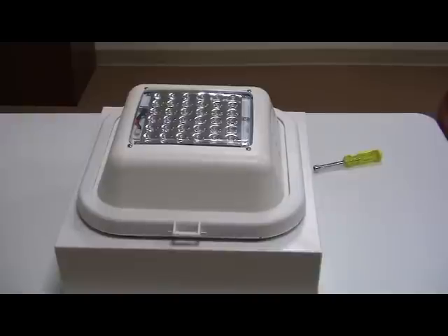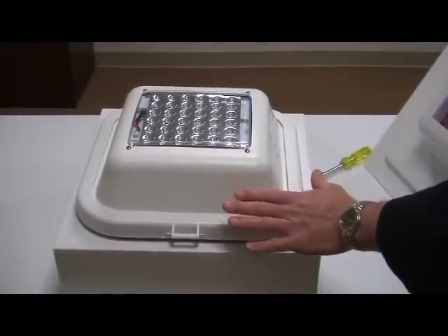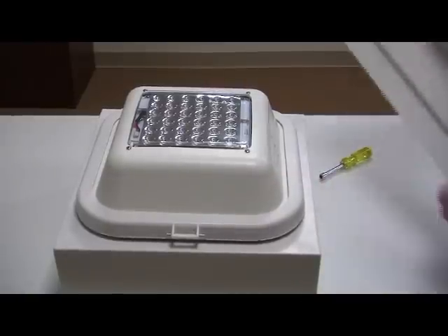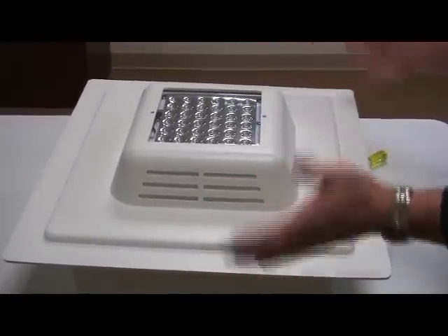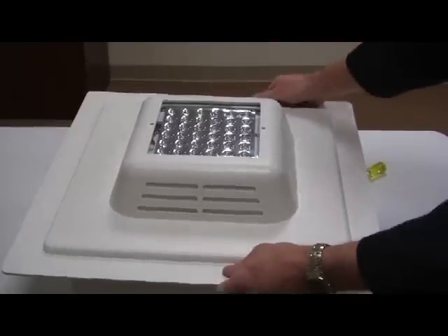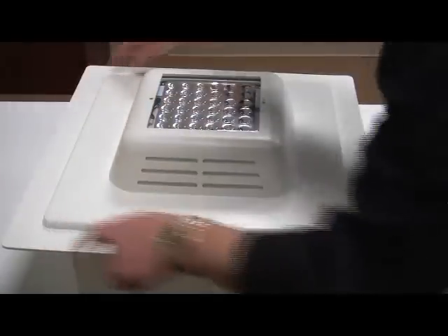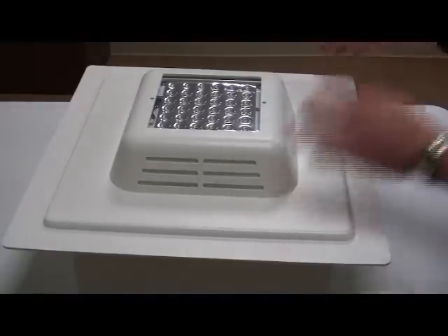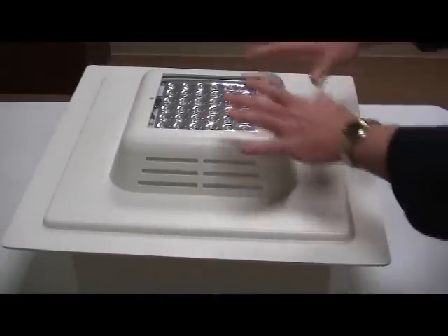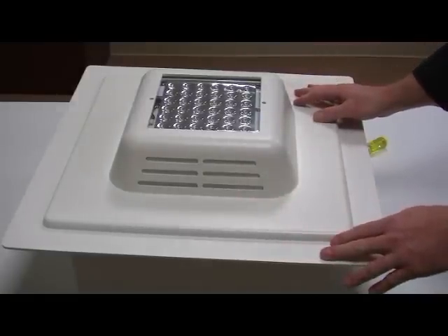One other option we want to bring to your attention: this is for a standard LSI Scottsdale configuration, but we do have the ability to create a retrofit for larger form factor units like a 2x2 foot drop box. This is the shroud we would use for that kind of retrofit, and it acts in the same manner — you remove the existing glass lens, discard it, and replace with this new shroud. So that concludes our retrofit for the LSI Scottsdale unit.